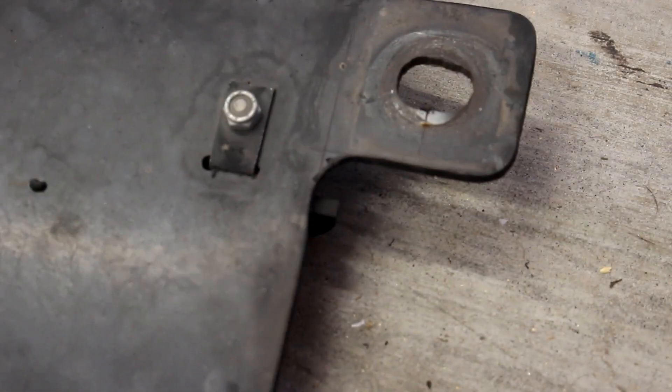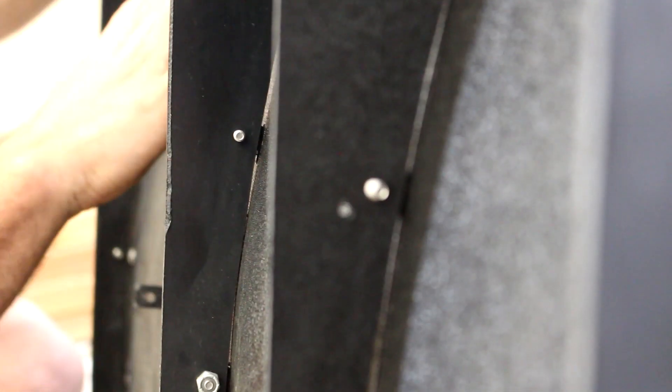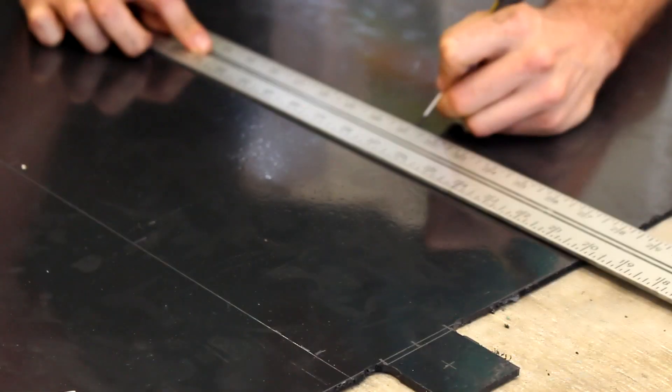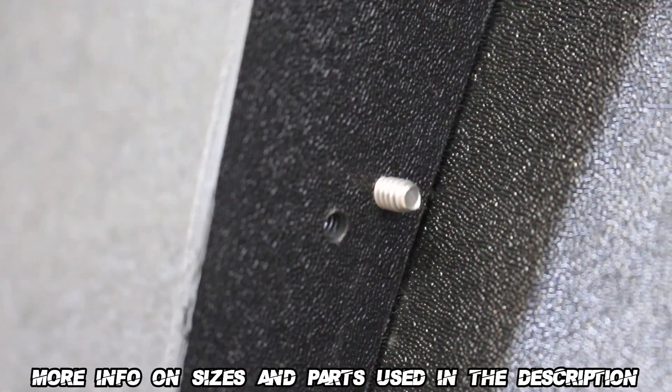Next we're going to score up marks for the little slots. These slots need to be just larger than whatever L brackets you're using — I'll link down below what I used. Now on Matt's diffuser, the side-facing bolts don't have any nuts on them because he drilled through the ABS with the correct size drill bit so that threading the screw in threads into the plastic itself, kind of like a lock nut. He's been running this thing for thousands of miles and has not lost a single piece of hardware, so this is actually a pretty effective way of doing it.